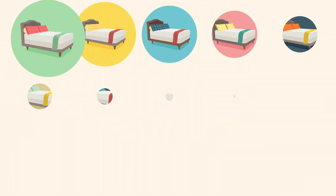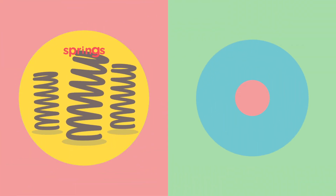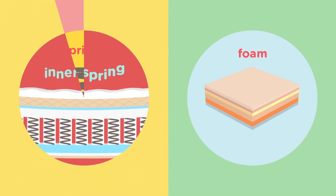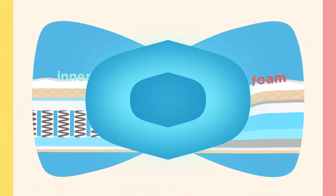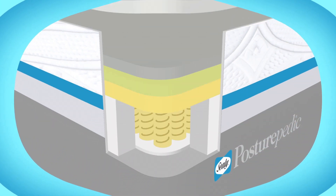Choosing a mattress should be simple. You just pick springs or foam. Springs or foam. Hmm. Why not both? Half springs, half foam. A hybrid.